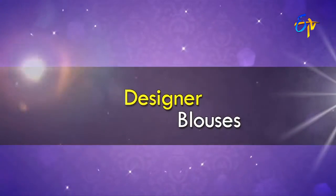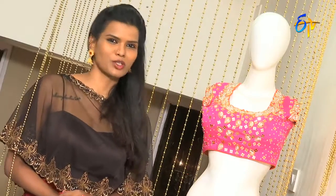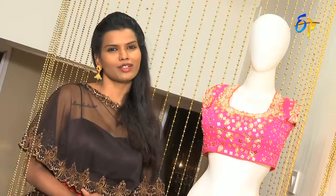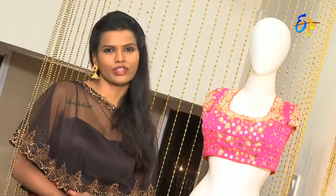How to wear a blouse? It's very important to wear a blouse. A blouse is a cut fit — there are a lot of details about blouses.